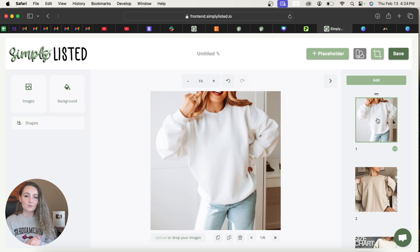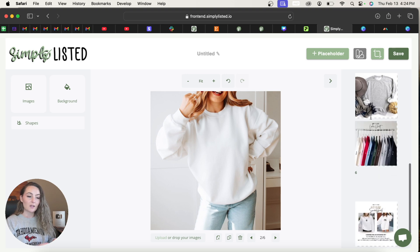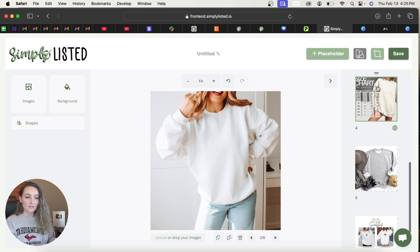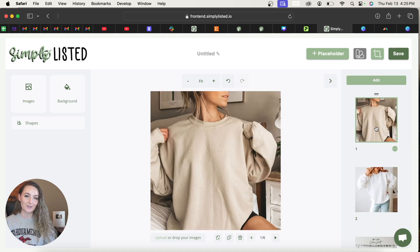The first thing you need to do is reorder any photos if you want them in a different order. There are two little lines that appear above the tiny preview of the mock-up on the side. You can grab those lines and drag them into the order you'd like, so that when they get uploaded to Etsy or downloaded they are already in the order you want.